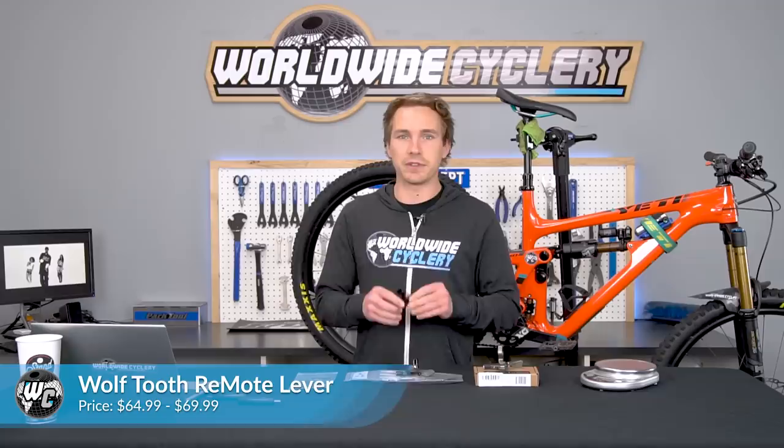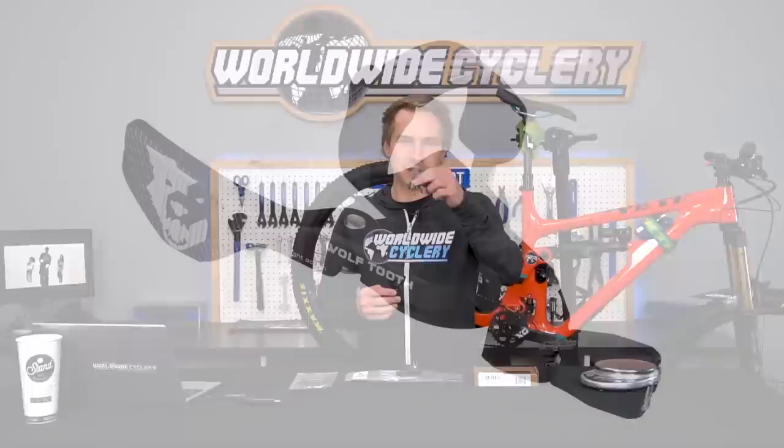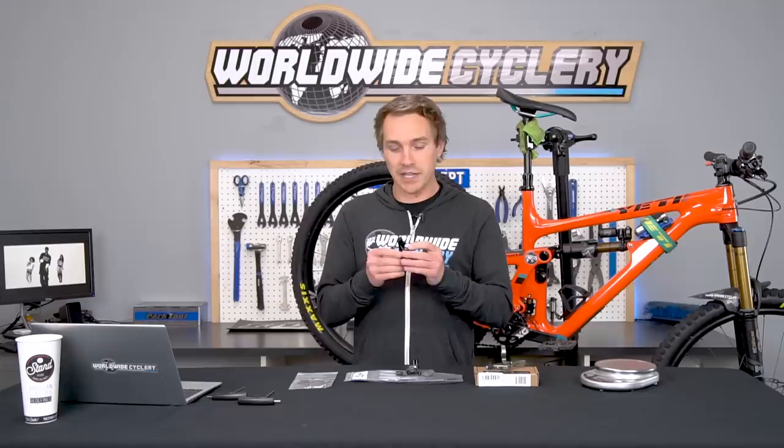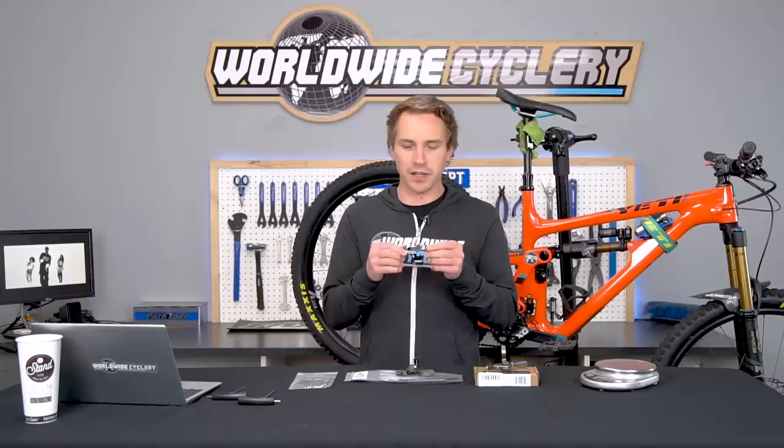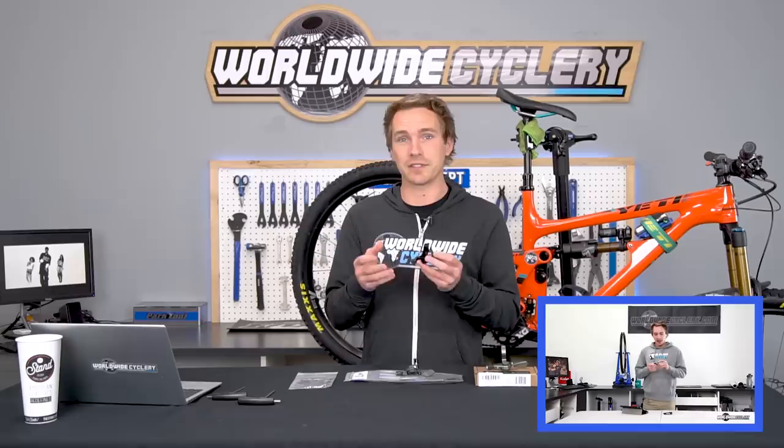Starting out: the Wolf Tooth Remote. These start at $64 and go to $69. Every one of these remotes comes with pretty much every clamp you can think of — straight handlebar clamp, Shimano I-Spec, SRAM Matchmaker, and more. So keep that in mind when buying one. Wolf Tooth is a CNC piece of aluminum made in America, which is pretty cool. They make a lot of innovative products, and this remote has been out for a while — we made a standalone video on it because it's so good and popular.